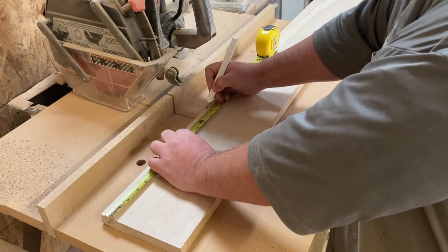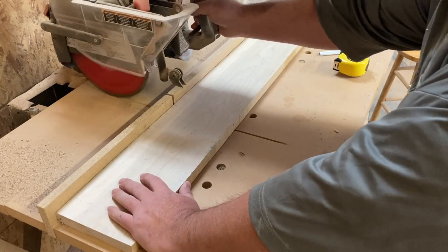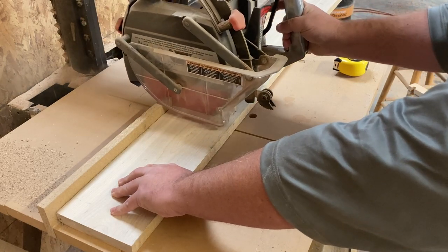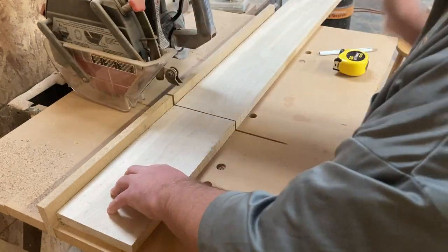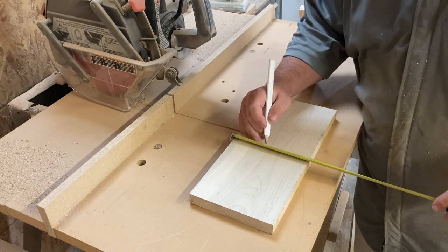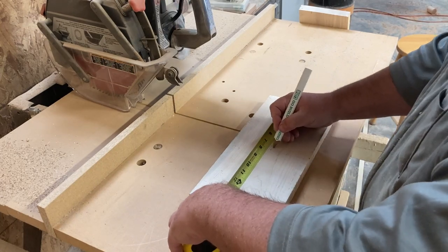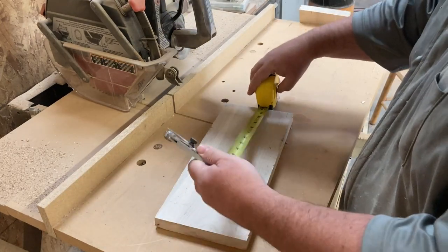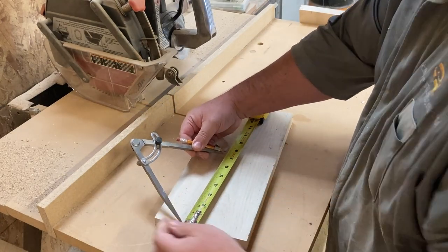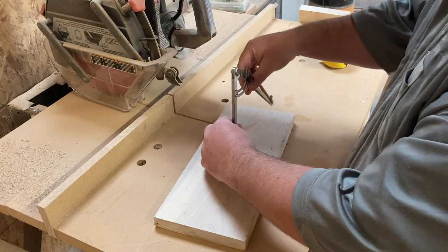I found this piece of western soft maple laying around the shop. I've had it for about two years and didn't know what to do with it, so we're going to make a big button. I've marked this out at about 14 and a half inches and we'll make a cut there. This will be our center board. I'll mark the center here just so I know if I have enough wood to make my circle, and I'll set up my compass at seven inches to draw a 14 inch circle.